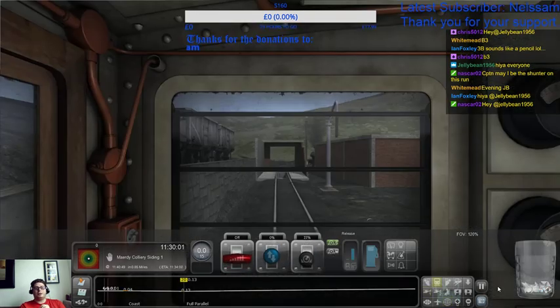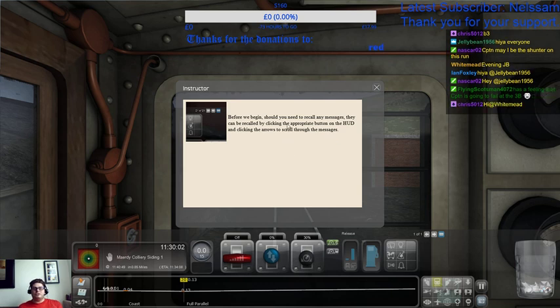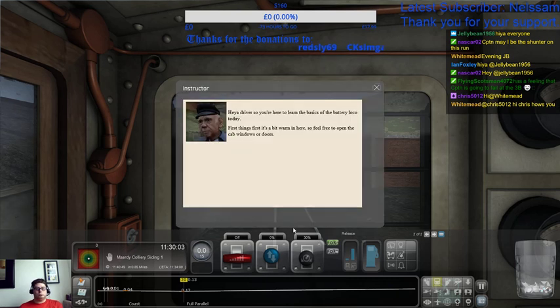Before we begin, should you need to recall any messages, they can be recalled by clicking the appropriate button on the hood and clicking the arrow to scroll through the messages.